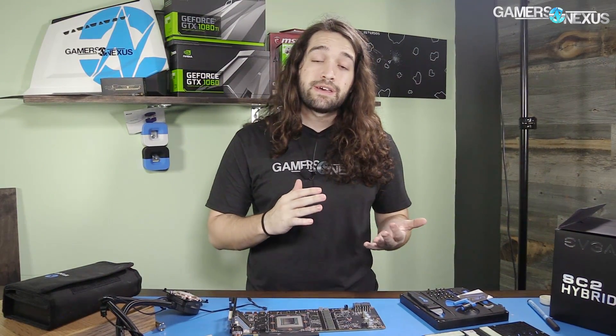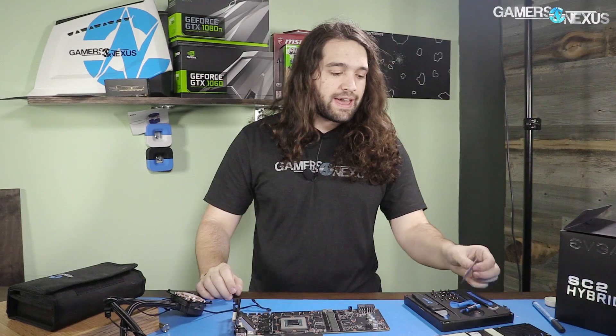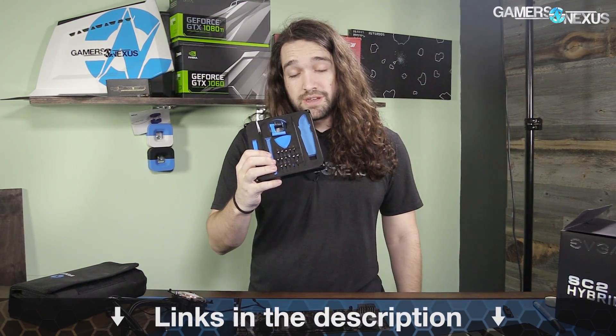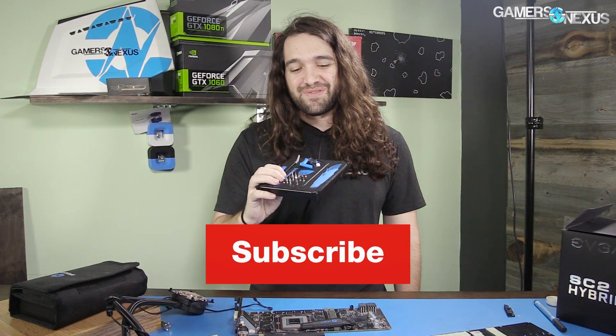Thank you for watching — subscribe for more. You can go to patreon.com/gamersnexus to support us directly. Store.gamersnexus.net for shirts — GN logo shirts are back in stock in cotton, and we've got a couple of the graph logo shirts left. Use the gamersnexus coupon code from iFixit to grab one of their toolkits — including the special manual for removing that thing I just inadvertently removed. See you next time.